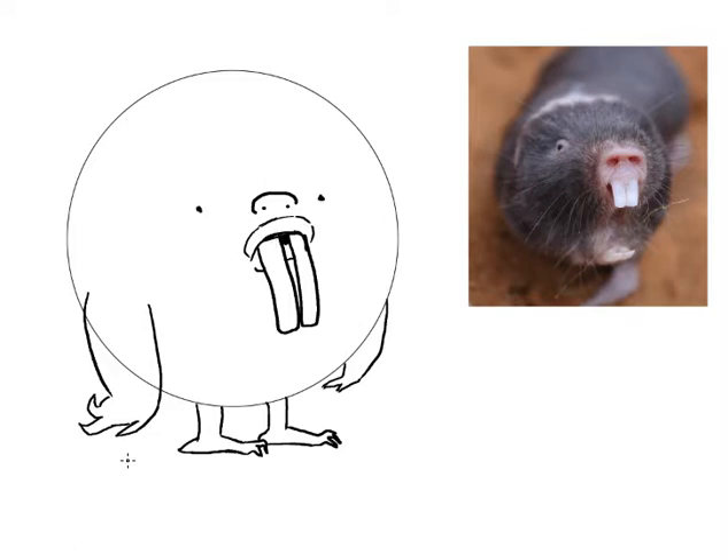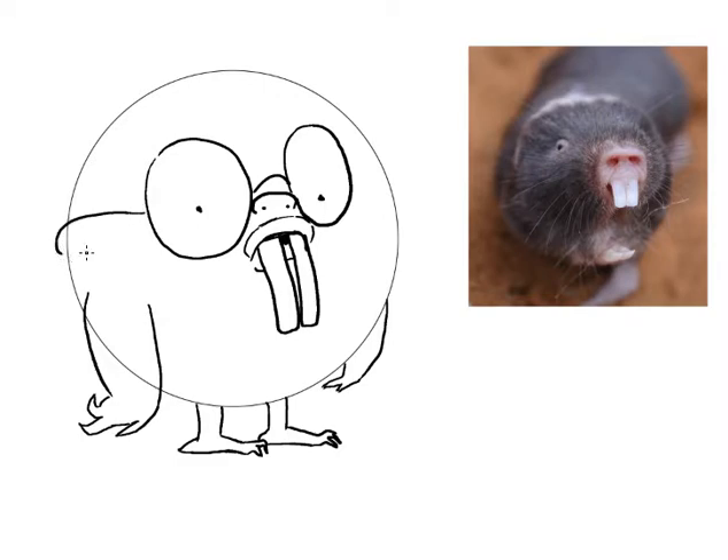What I think a mole rat needs is some glasses, so we're going to stick a pair of glasses on him. I don't like the shape of those glasses, so I'm going to erase them and make them a little less wonky looking. And then I'm going to make the nose look a little more like a nose, and just push these out a little bit — nice big glasses.